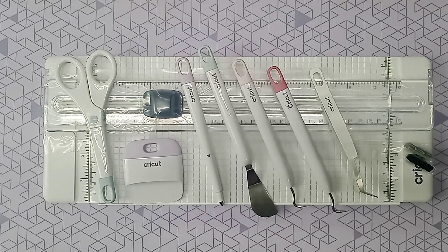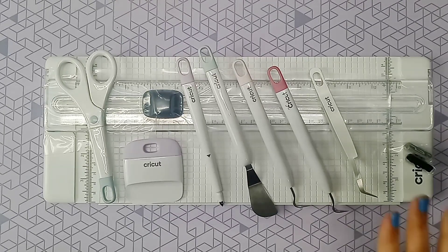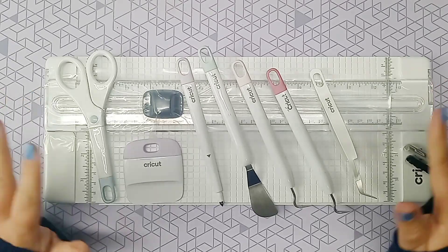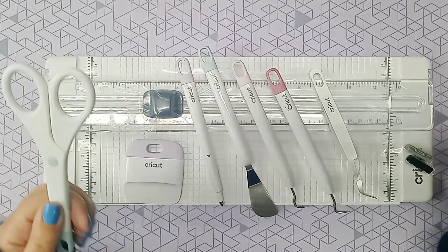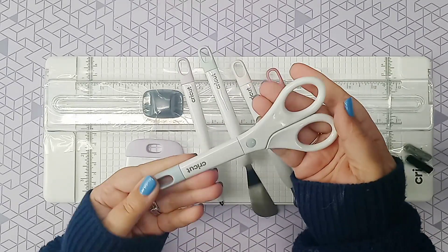Hey guys, it's Andrea here from Crafter Support. Welcome back to the channel. Today I'm going to share with you everything I got in my Maker 3 bundle, called the Everything Bundle, and I'm just going to show you individual pieces as I open them up.